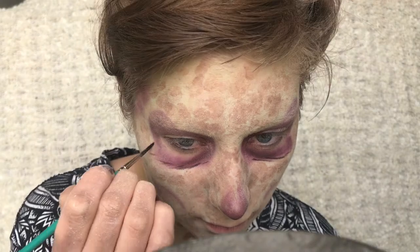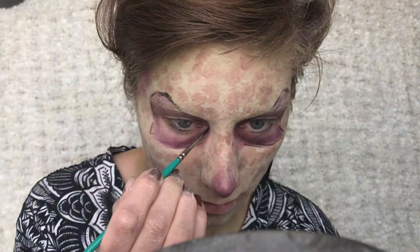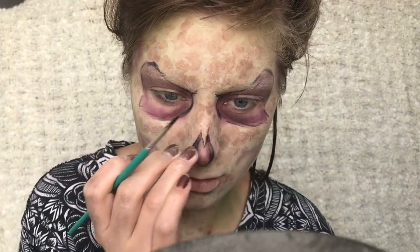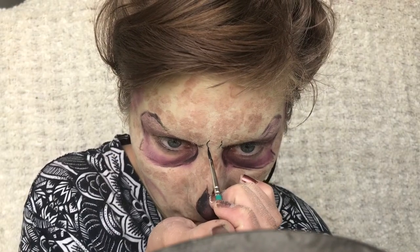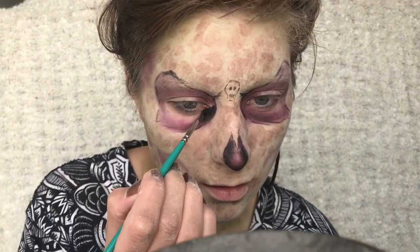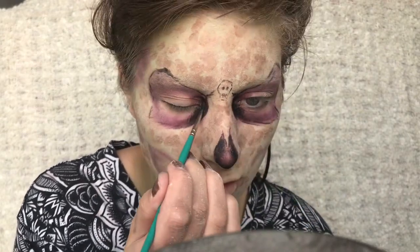Then I'm taking some black face paint and just slightly outlining some of the pieces. I'm also drawing this small skull between my eyes. I'm adding some more black in the inner corners of my eyes and just smudging that out a bit just to darken it up.